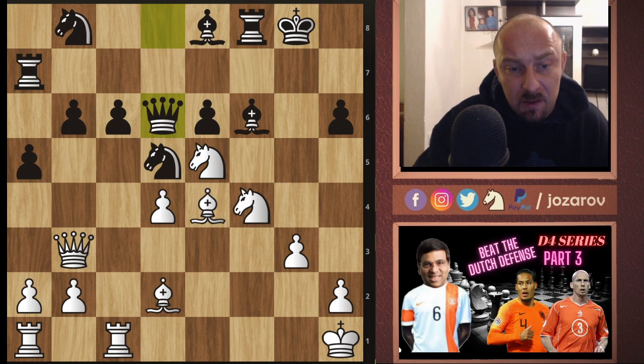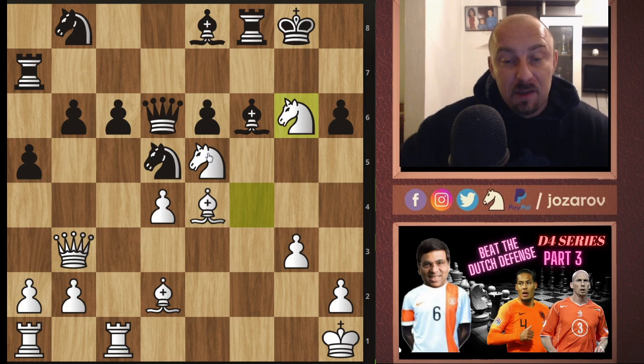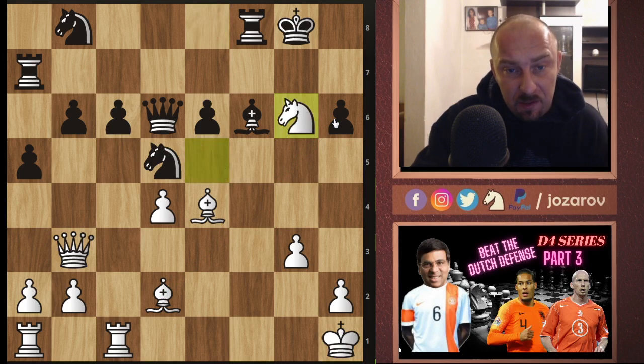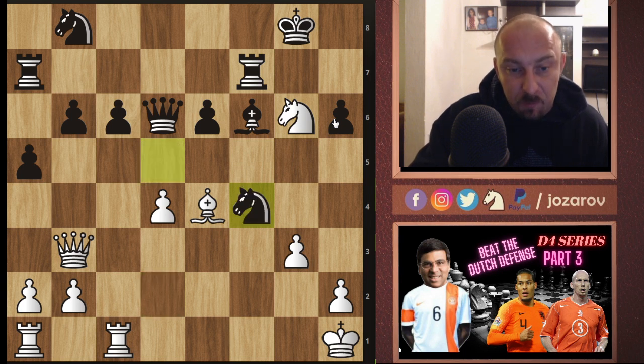After knight to f4 in the game, queen to d6 was played, trying maybe something like bishop takes e5 followed with queen to d5. But in the game, knight to g6 — you see the attacking harmony with the pieces here. All pieces are playing in such great coordination. Bishop to h6 is also a threat. It's move 21 and black is basically lost. After bishop takes g6, we have knight to g6 attacking the rook, rook to f7, and now bishop to f4.